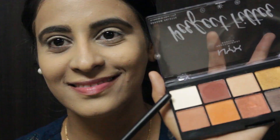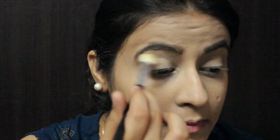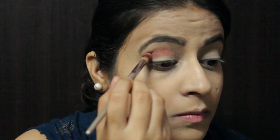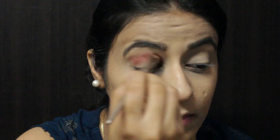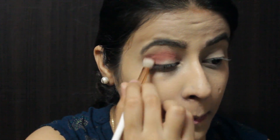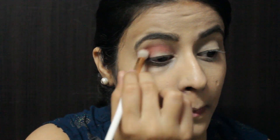I'm using the NYX Perfect Filter Eyeshadow Palette. I'm taking this shade and applying it to my eyelid, then going ahead with a rusty color and placing it over the crease, concentrating on the outer part of my eyelid.